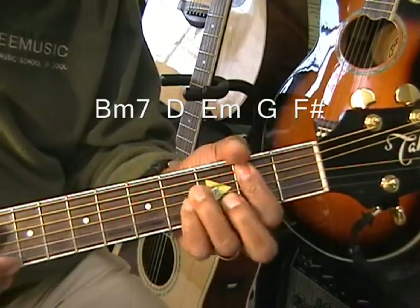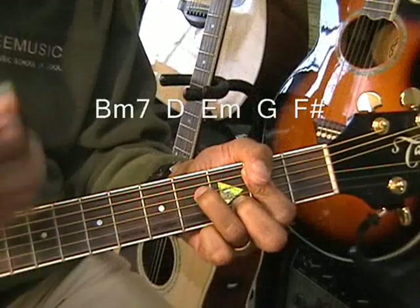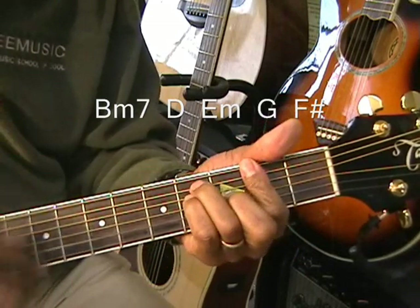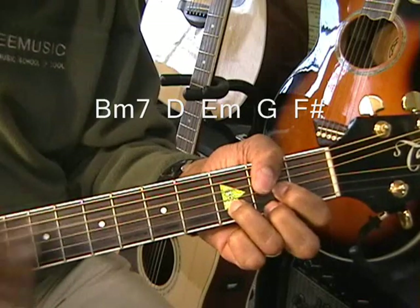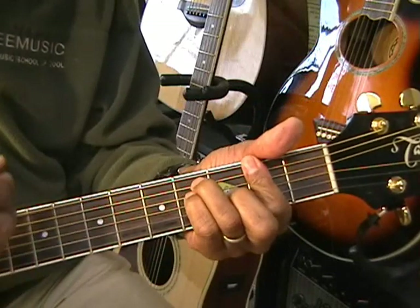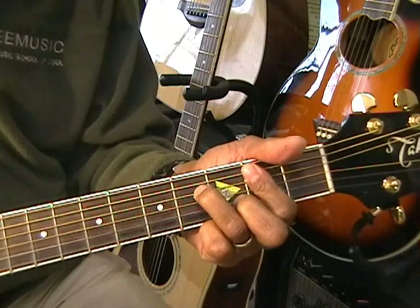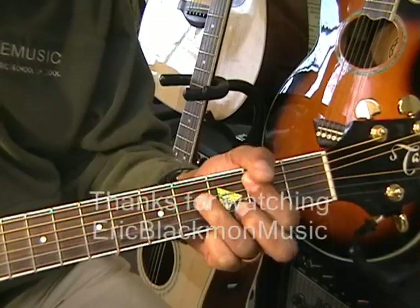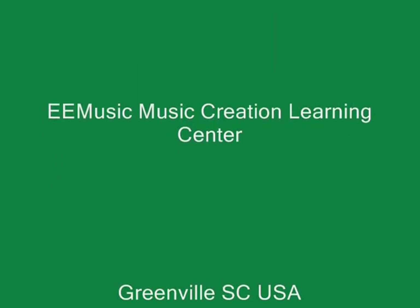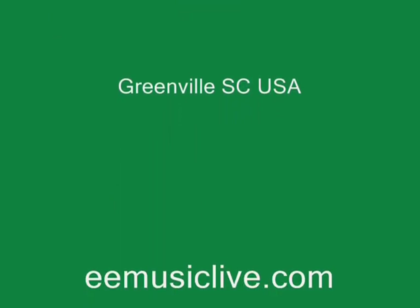If you wanted to strum that straight ahead, you could use strumming patterns, something like this. And that was pretty easy. That's Too Close.